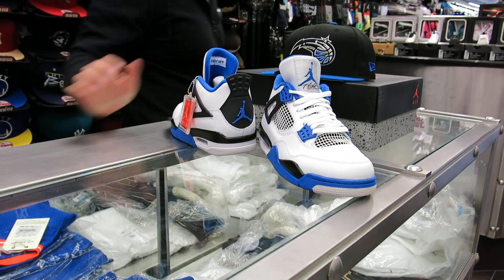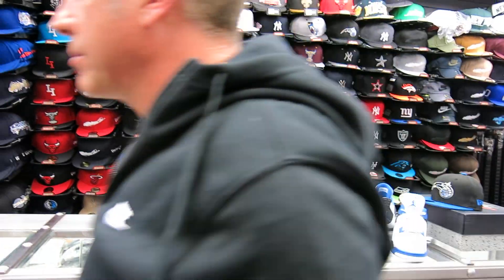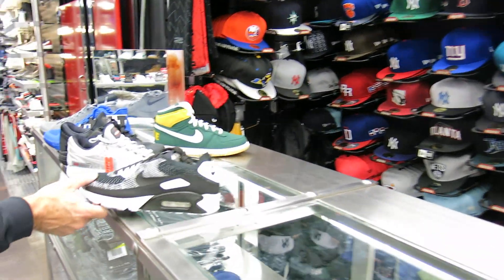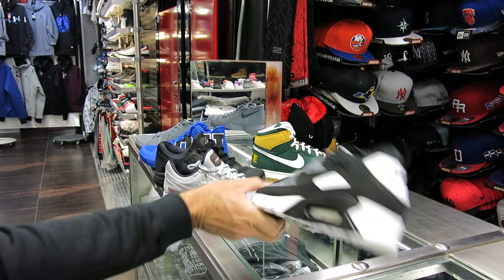We got a couple of shoes in since the last time — not much. More shoes will probably come in over the next two to three weeks for spring. I've showed you these before — the Flyknit Air Max 90 at $160. These have been selling really well. I showed you a couple of colors — this is a black and white, which is a nice colorway.